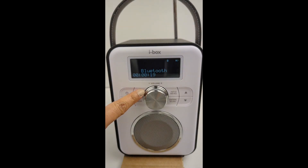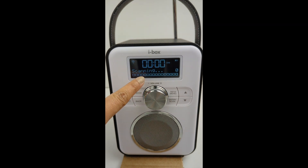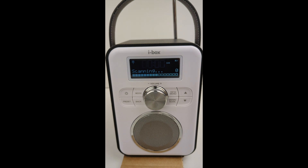To use the DAB function, press the mode button until DAB is displayed. If this is the first time using the DAB, the unit will perform a full scan of DAB radio stations.